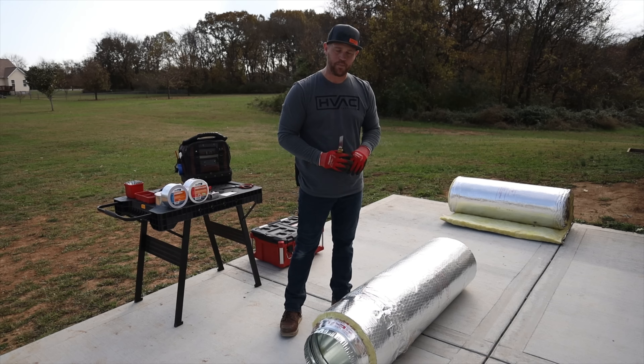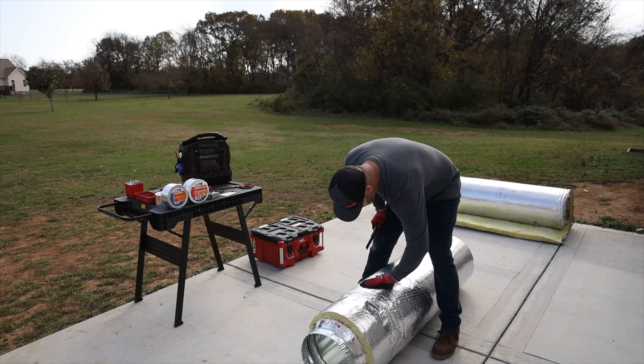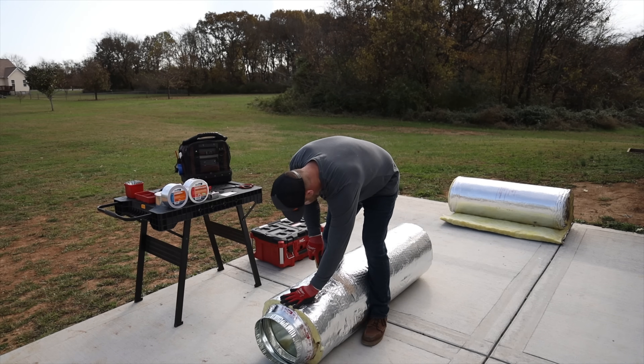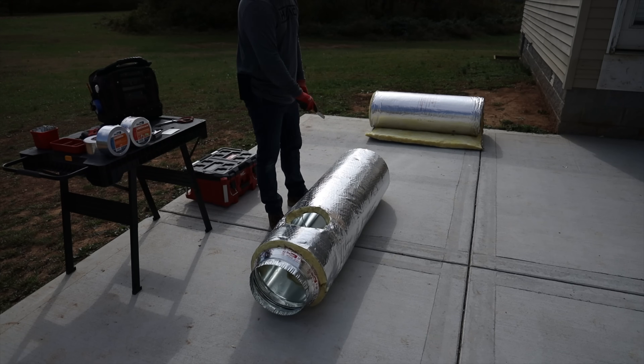Now that everything is sealed and taped properly, the next step is to get all the holes cut out for your taps. Just grab your knife, start feeling around where the taps are, and cut them out. Then go around and cut out the rest of the holes.